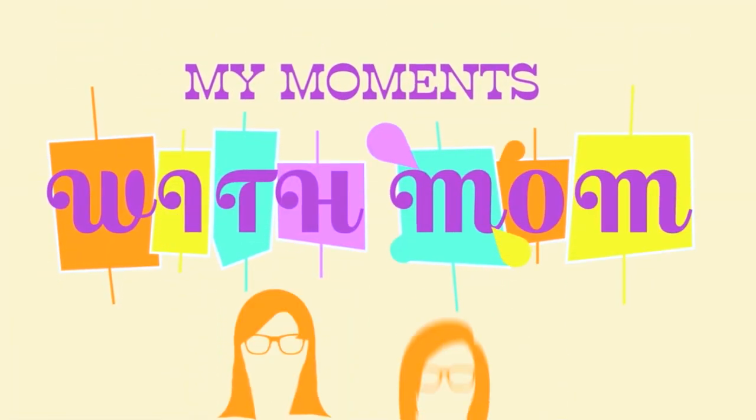Hi, I'm Jackie. And I'm Jacqueline. It's off to get the ice we go. My Moments with Mom.